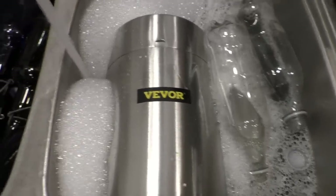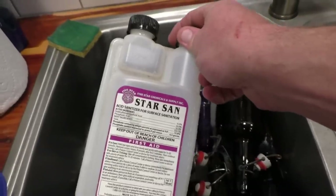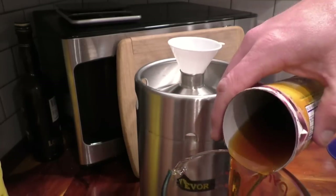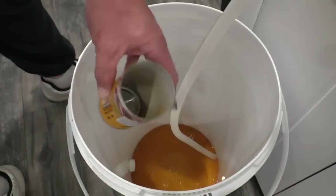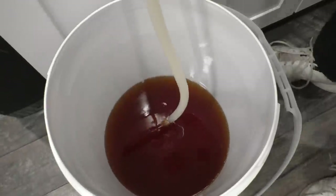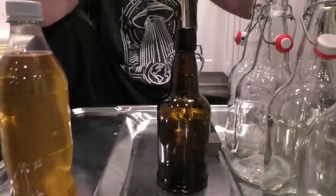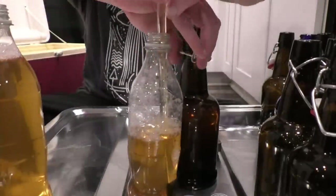First, make sure all your bottles, your keg, and all parts you'll use to transfer the cider are clean and sanitized. I'm using Star San, a no-rinse sanitizer — you just put it on and go. I'm going to add half a can, or six ounces, of apple juice concentrate to my keg and fill it the rest of the way with cider. I have four gallons of cider left, so I'll add four cans of concentrate to my bottling bucket and drain the cider in slowly. Make sure the cider doesn't splash so you don't oxygenate it. Once everything is mixed, it's time to bottle — I'm using a regular bottling wand, and I'm also filling up two sanitized soda bottles.